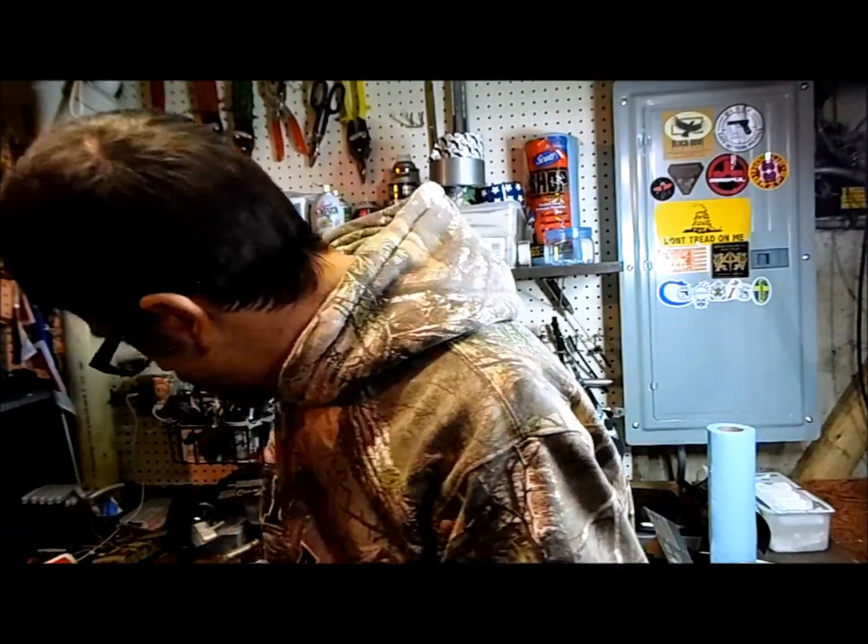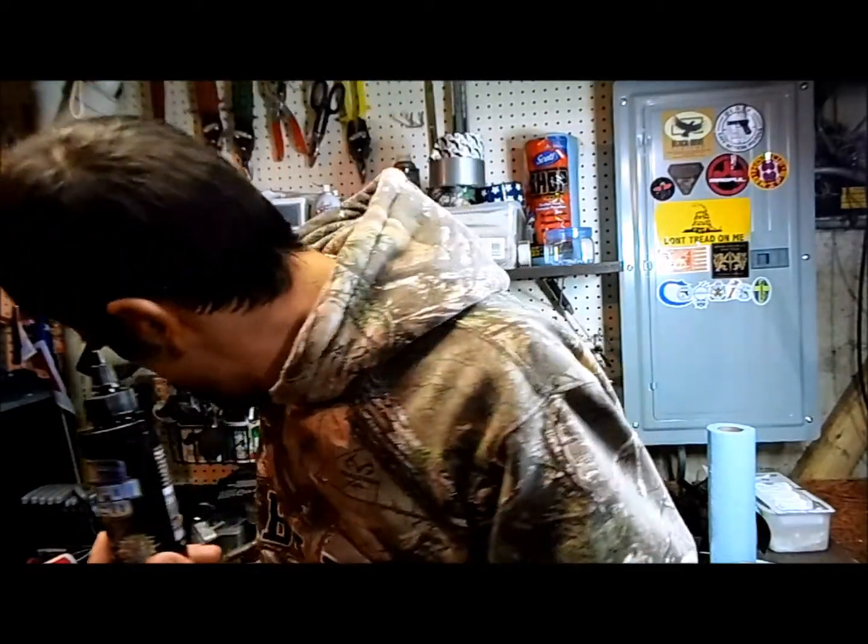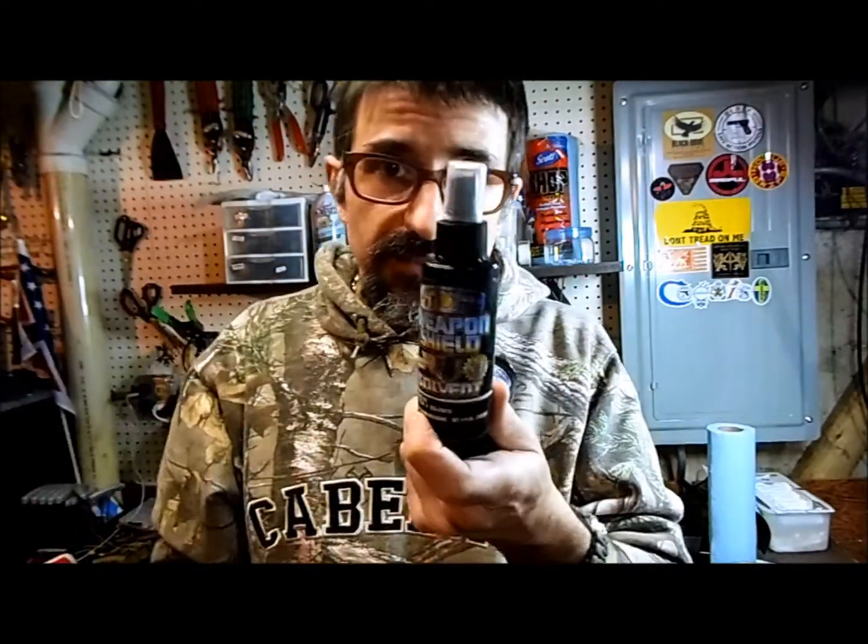The second item made in the United States is Weapon Shield. I'm not endorsed by this company, but it's something I really like to use on my guns. They make different products: there's an oiler, cleaner, and lubricant product. They also make a solvent, which is very useful especially for guns like the AR-15, where the bolt carrier and some other parts get really nasty. They also make a grease, which I don't use normally, but I've heard it's a really good product.